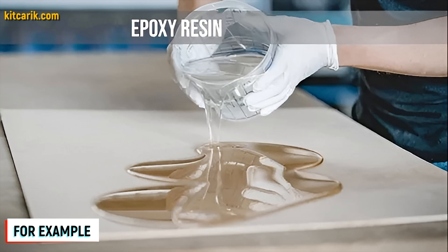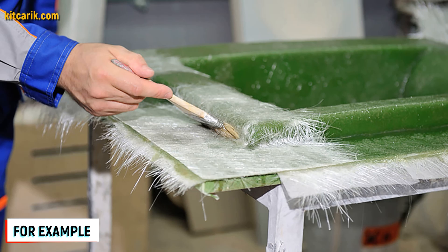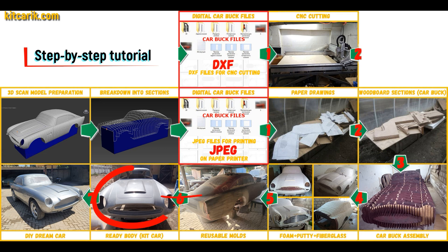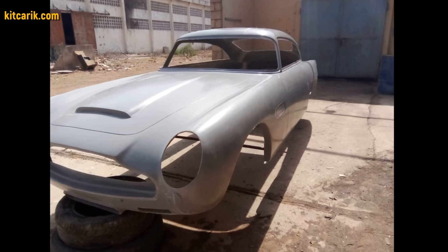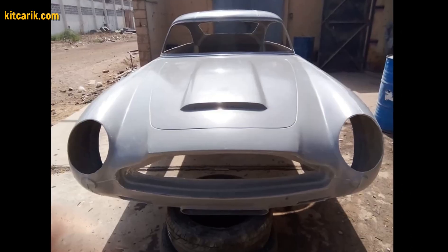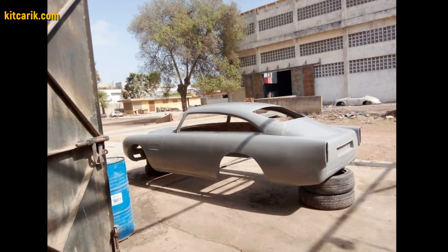My client didn't have this skill either. The main thing is that once you make fiberglass molds, you can make many fiberglass bodies. A fiberglass body is made from the resulting fiberglass molds. All you need is epoxy resin and glass material — nowadays it is available to everyone. There is nothing difficult about working with fiberglass.